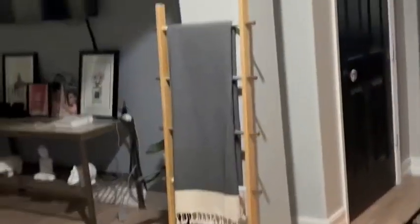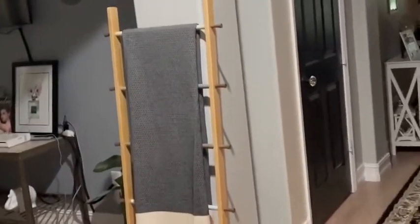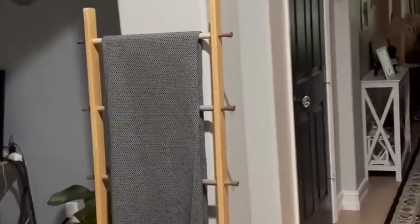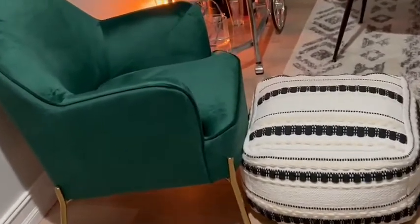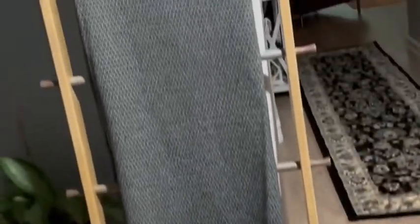Okay guys, I'm back with the finished product. Here is the blanket ladder put together. Let me know what you think about it. And we've also got those chairs over here put together — those chairs are from Wayfair and the blanket ladder is from Amazon.